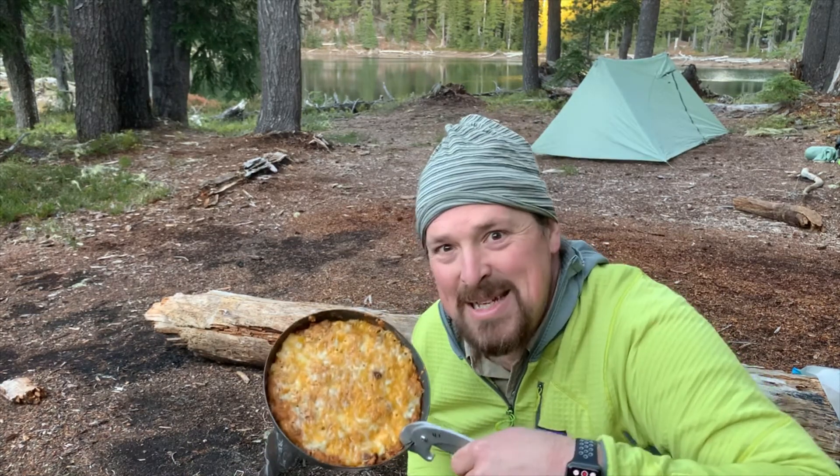Hey everybody, Dustin here from Backcountry Cuisine, and today we're making tamale pie!